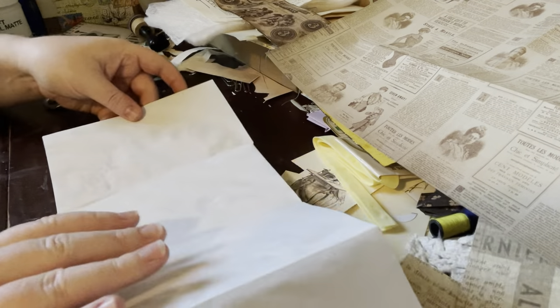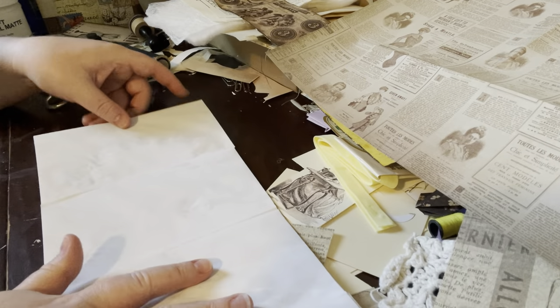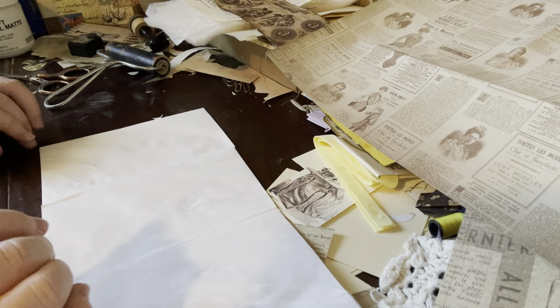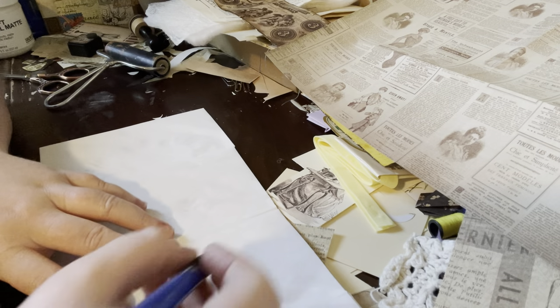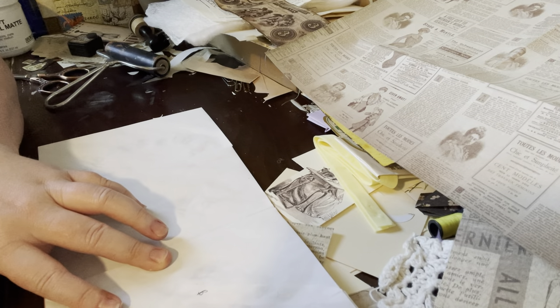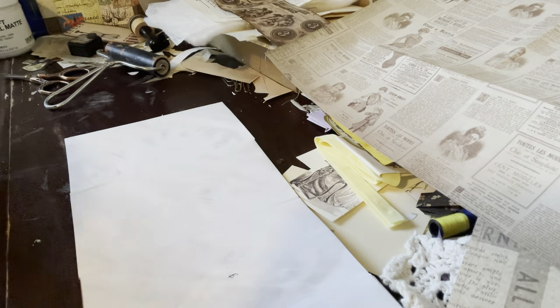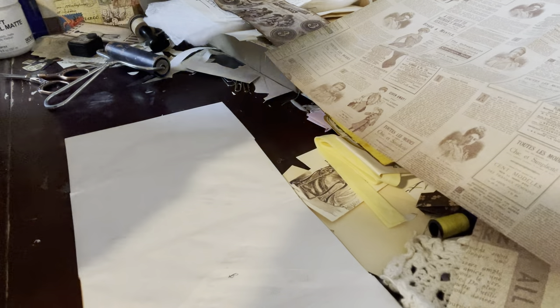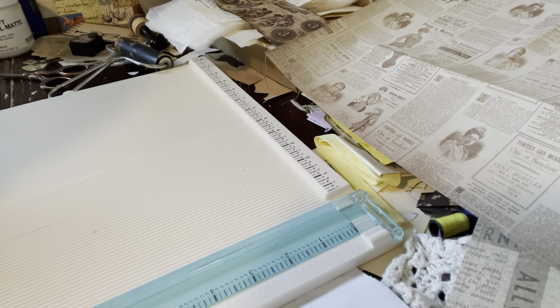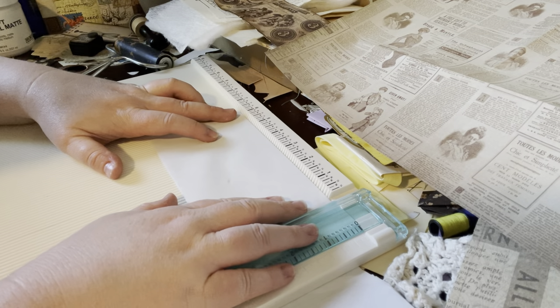In order to not get confused, I may actually just mark with a pencil or a pen — back, front — so I know not to use those. And then I'm going to cut my paper. I do have an envelope that I can use as a reminder of how big my measurements are.